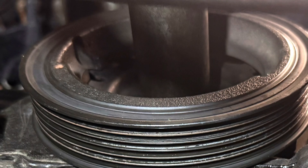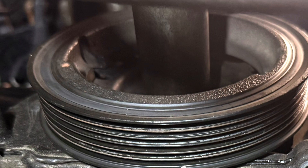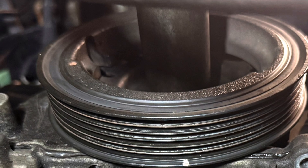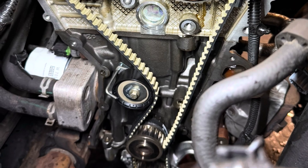Now that the engine is correctly timed — and as I'm sure you can agree, it's going nowhere — it's time to tackle the crankshaft bolt. Once you've got this removed, you can remove the front cover and then we can change the timing belt.